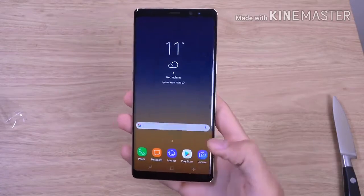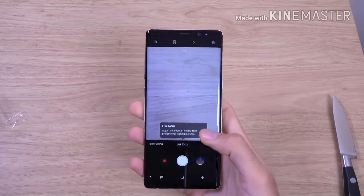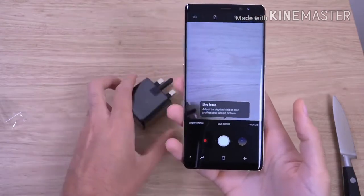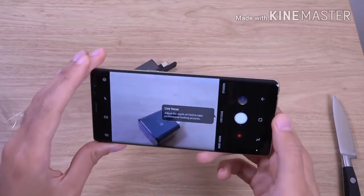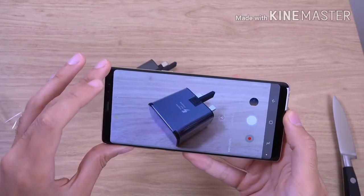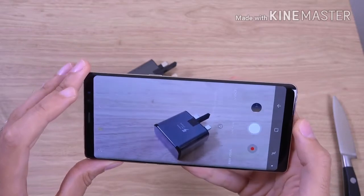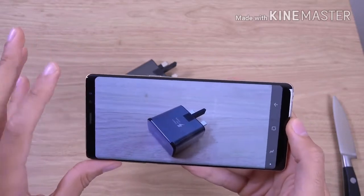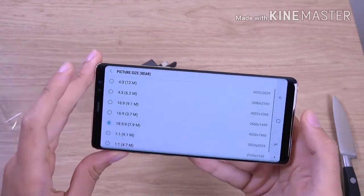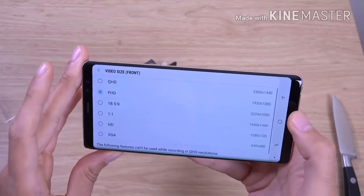Let's have a look at the camera before we round things off. This is the first dual camera from Samsung — I don't think they have ever done it before, so we should want to see how it works. They have really changed the camera app here, probably going to take me a while to get used to it. We want Ultra HD — these are the camera settings.